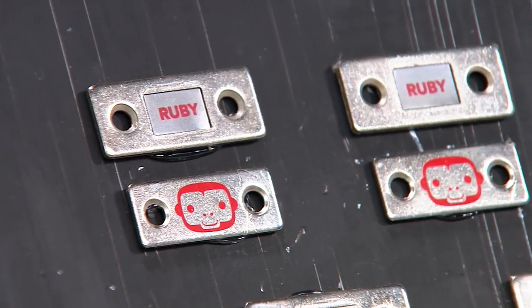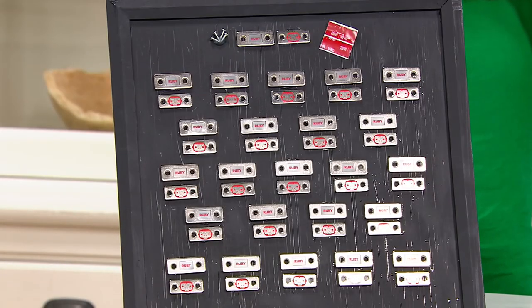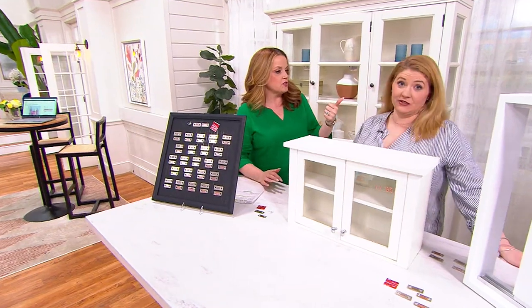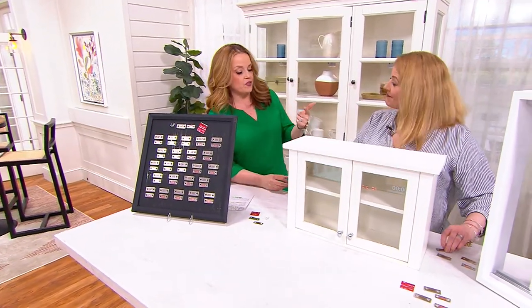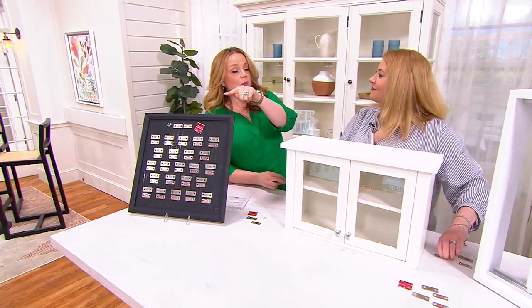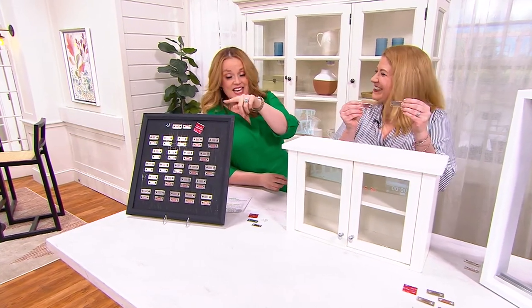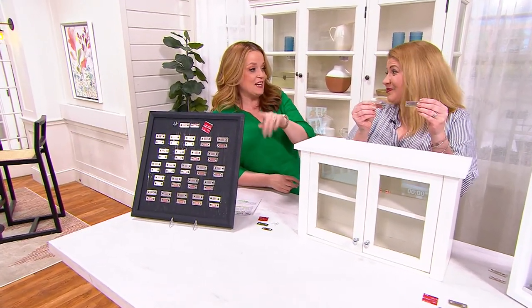Megan Elizabeth is here. She is a home solutions expert, a dear friend of the show, and it's so good to see you. We love our Ruby sliders and our Ruby triangles. If purchased separately, the monkey magnets would be $44.97. Today they are $28.98, which is a great deal.